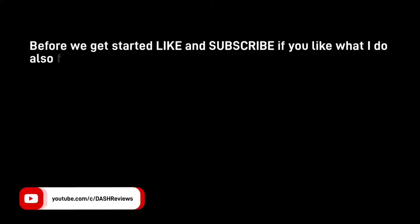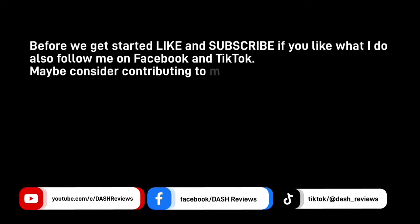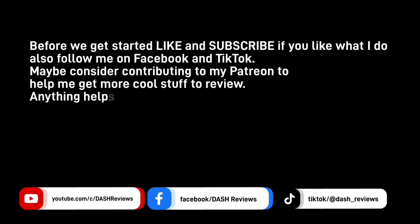Before we get started, like and subscribe if you like what I do, also follow me on Facebook and TikTok, and maybe consider contributing to my Patreon to help me get more cool stuff to review. Anything else? Let's start the show.